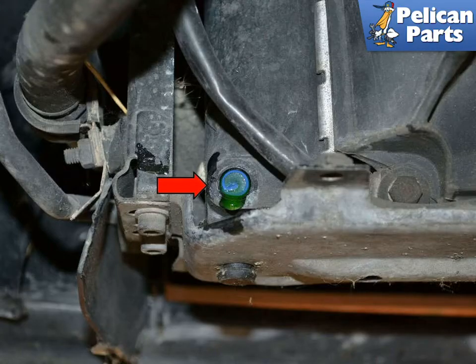The plug in our project car broke off halfway out. If this happens, use a pick or a small flathead screwdriver and gently walk the plug out. Just be ready for fluid when it finally releases.